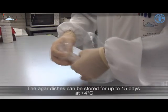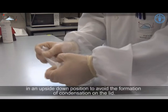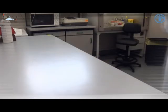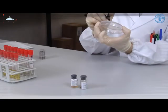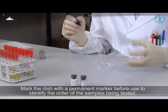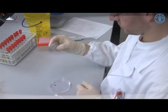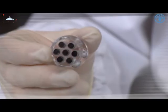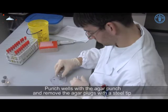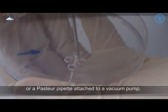The Agar dishes can be stored for up to 15 days at 4 degrees Celsius in an upside-down position to avoid the formation of condensation on the lid. Mark the dish with a permanent marker before use to identify the order of the samples being tested. Punch wells with the Agar punch and remove the Agar plugs with a steel tip or a Pasteur pipette attached to a vacuum pump.